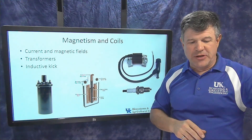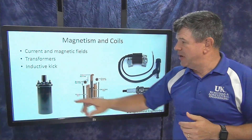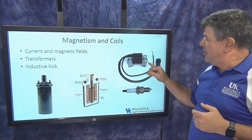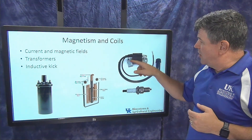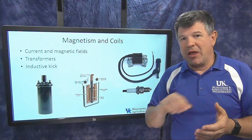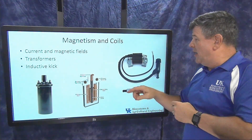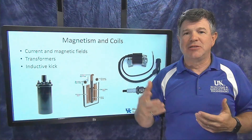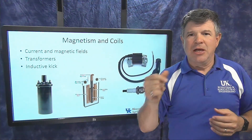Coils can look different depending on the engine. Older style engines have a large canister coil. Small gas engines have a coil with an armature — a curved metal piece that sits near the flywheel. The flywheel contains powerful magnets; as those magnets pass the coil, they create high voltages, which combined with a switching device produce the 20,000-volt spark repeatedly.